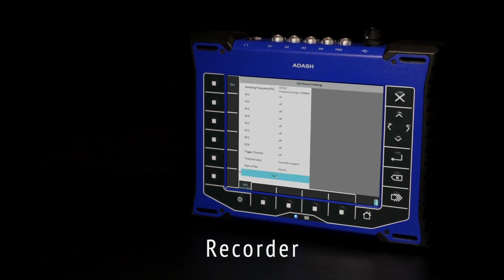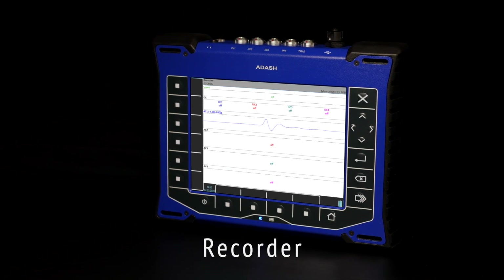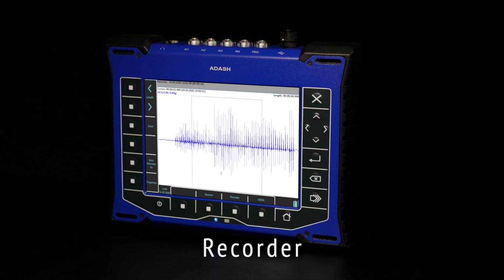RECORDER: A unique feature with unappreciated value. Record the raw signal from the sensor — meaning the raw signal from the machine — and later you can perform post-processing of this signal on your PC.